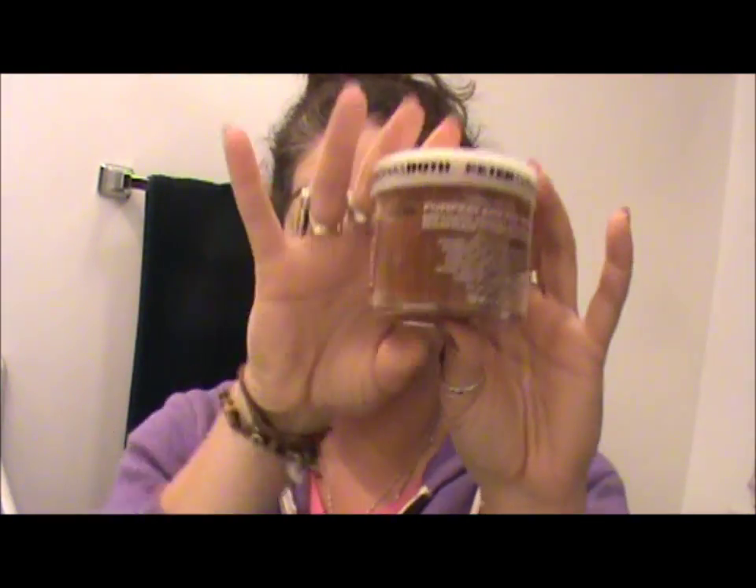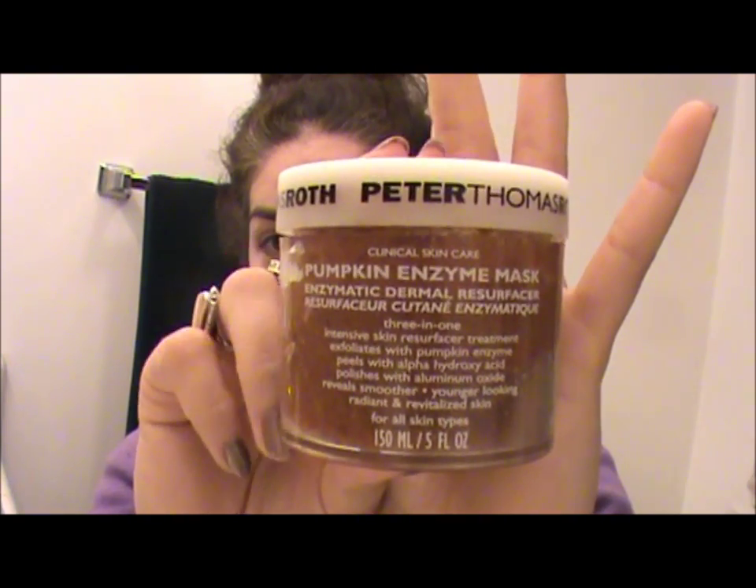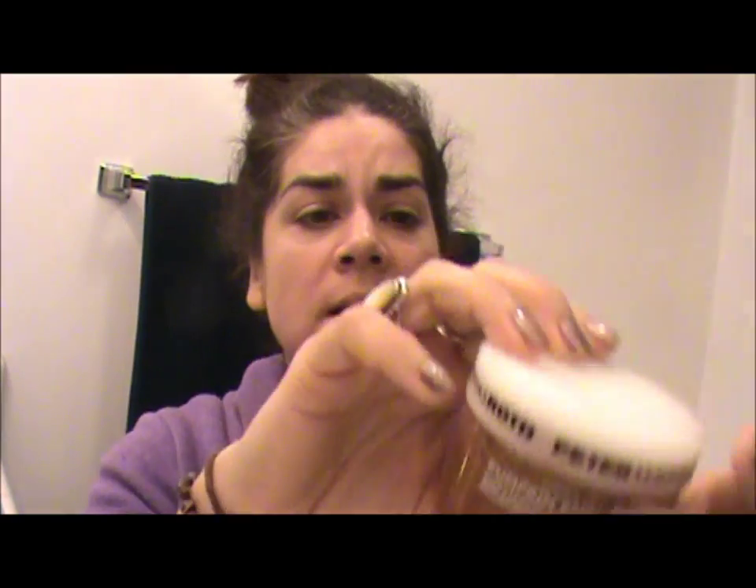My face is clean and I am using the Peter Thomas Roth pumpkin enzyme mask. You can find this at Sephora, you can find it at Ulta. Pumpkin masks are great to help rejuvenate the skin.